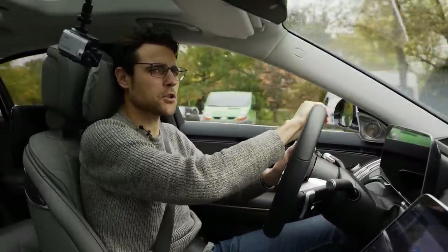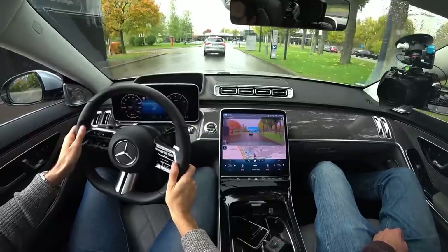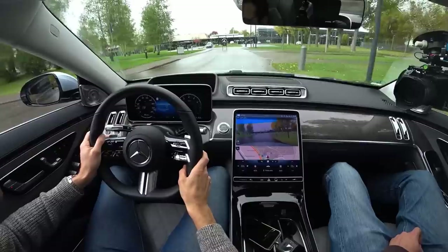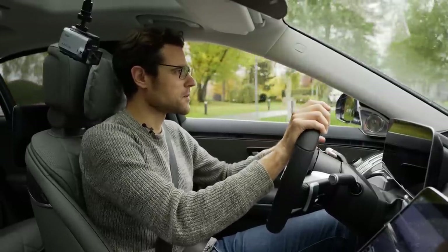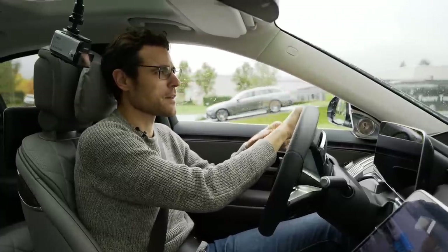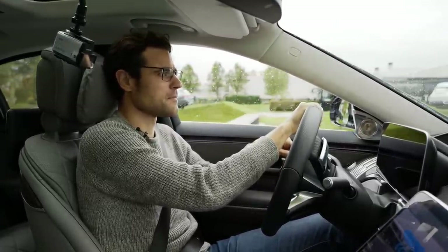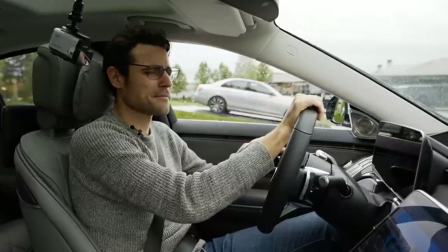By the way, our shooting location for the day is the Mercedes customer center in Sindelfingen, where you can also pick up your new Mercedes. We have special permission to film here, although all signs say no. We let this G-Class pass. I really hope you enjoyed this driving part with the all-new S-Class — very interesting impressions.